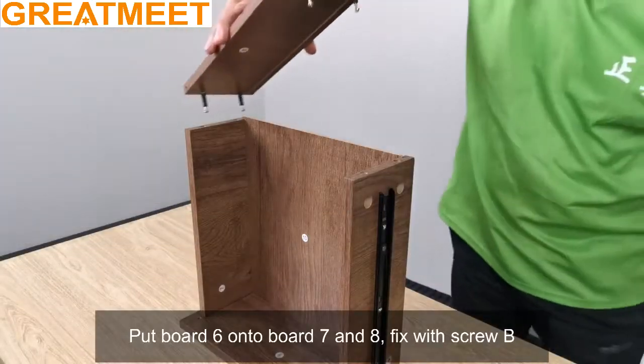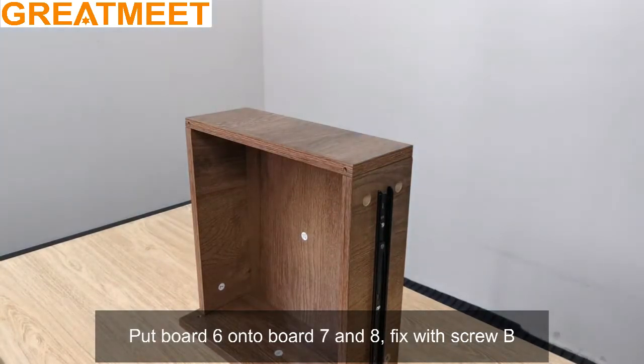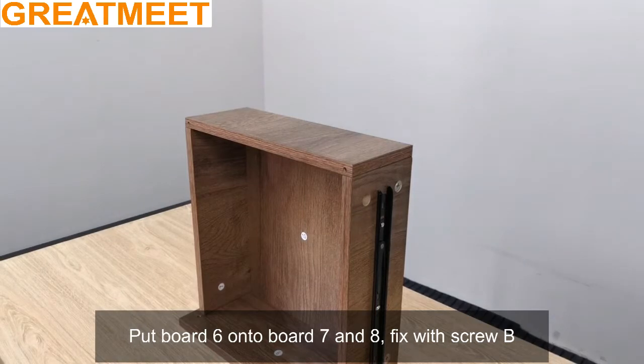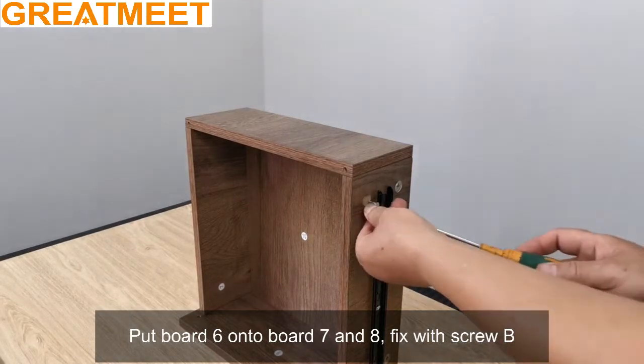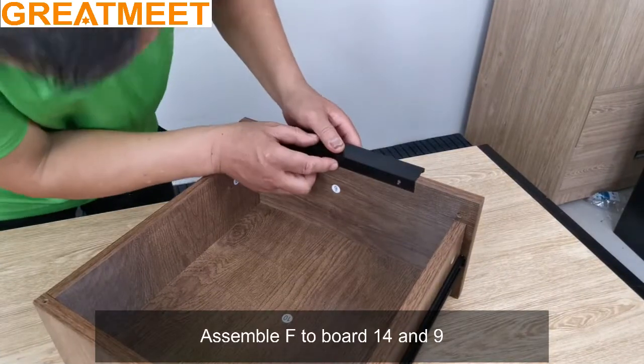Put board 6 onto board 7 and 8, fix with screw B. Assemble F to board 14 and 9.